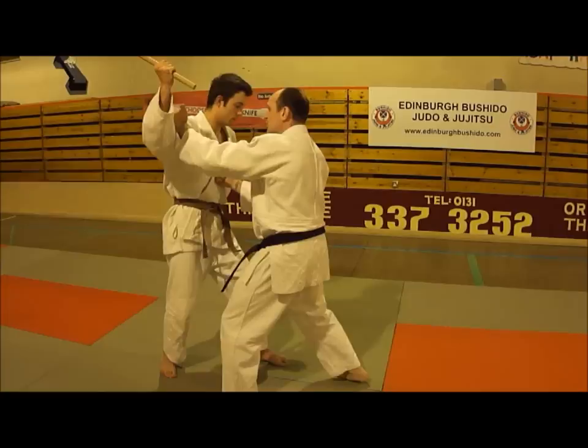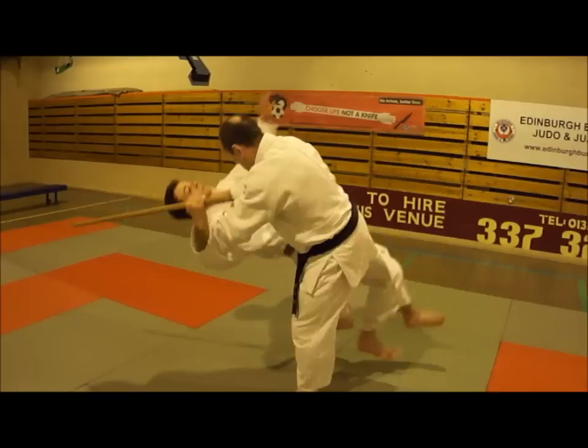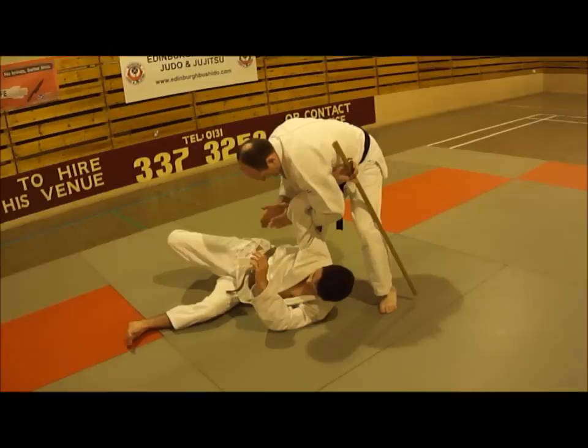After the strike, my hand comes up and tips him back so his balance is broken. I step through, and as he hits the ground, my arm continues around. I clasp my hands together, kneel on the side of his head, and apply Udi Garami.